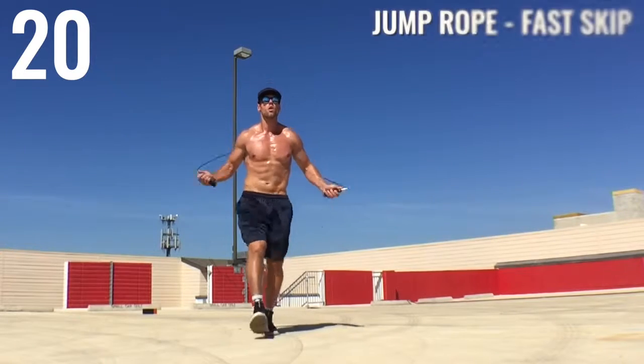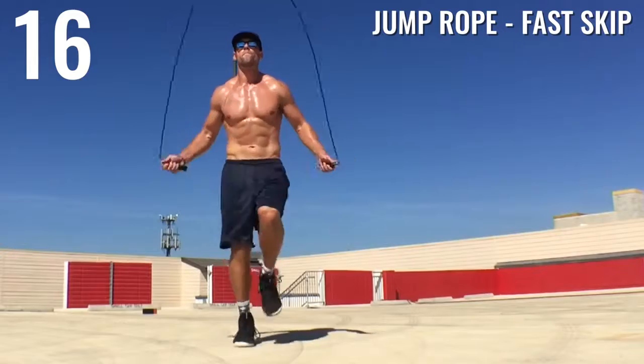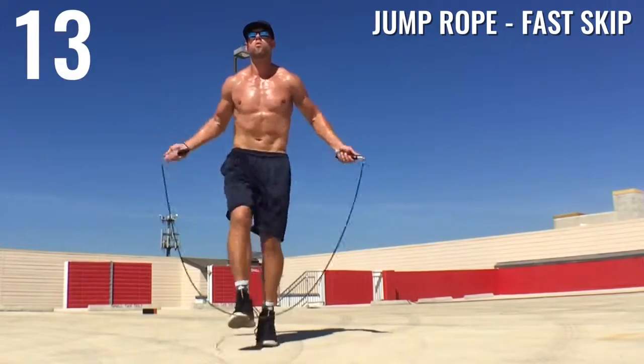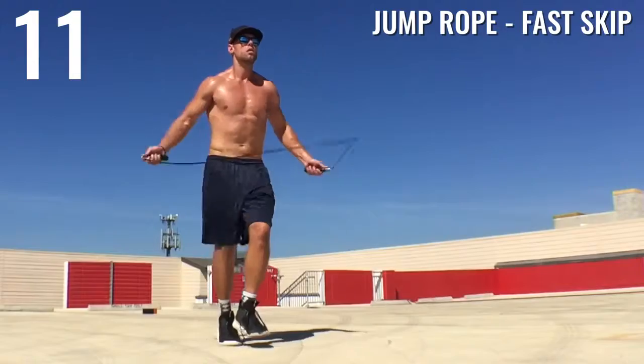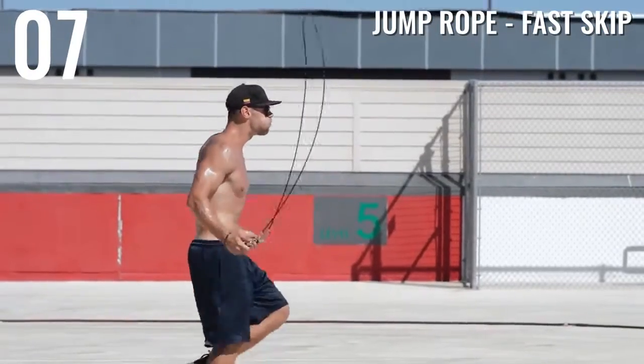Alright guys, jump rope fast skip — second to last exercise. We're going for speed here. This is a workout to burn the most amount of fat possible, so I'm trying to completely gas myself in these 20 seconds, whether I'm doing push-ups or jumping rope.